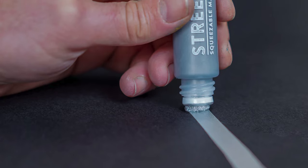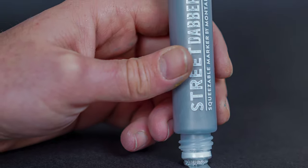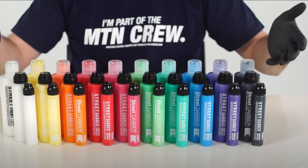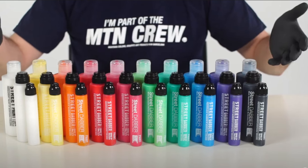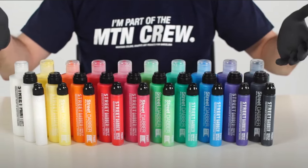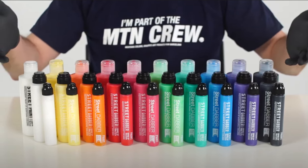Use it on smoother surfaces and you'll get some beautiful tags. A marker I'd suggest is the MTN Street Dabber — the 10mm one, not the really fat one. There are two types, but I highly suggest the smaller one. The Street Dabber's versatility allows it to be used with any technique or application. It's got a solvent base, provides fast drying and permanent results. You can make the most out of the drips, and it comes in a bunch of different colors.